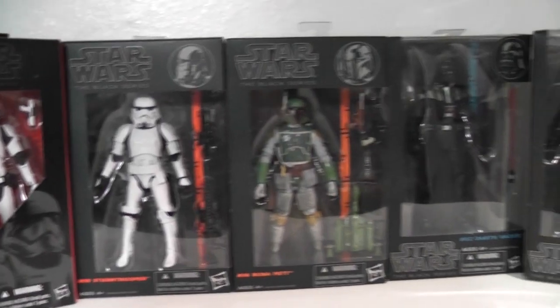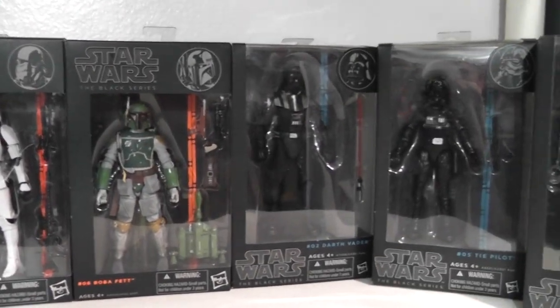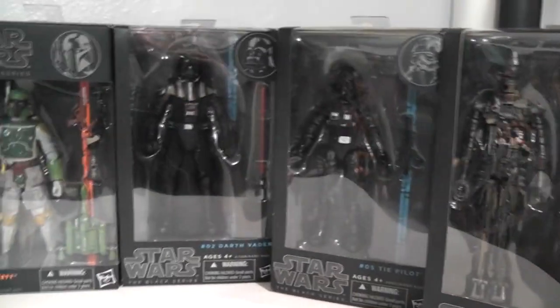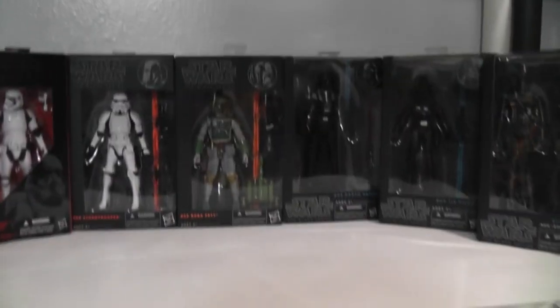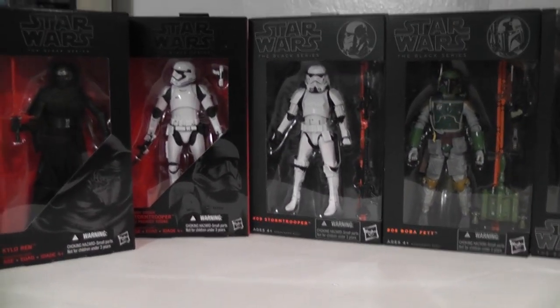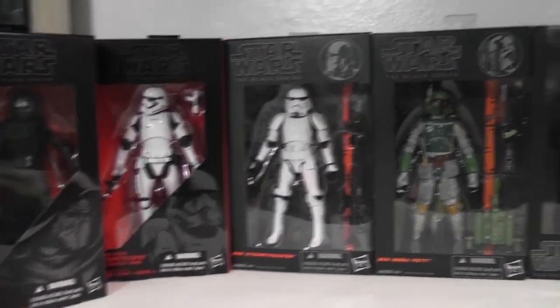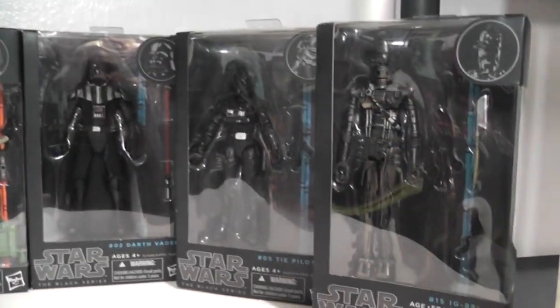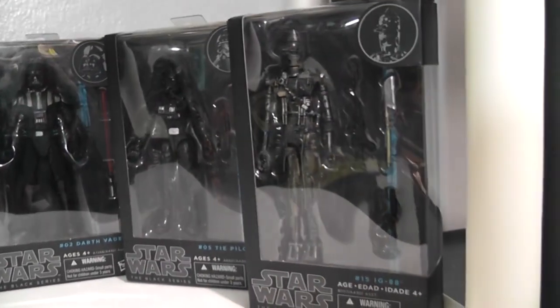Eventually I will open up my Black Series when I have doubles — I won't open these up. Right now I have zero doubles. I was going to open all of these, but decided I don't want to. My plan is to get doubles and open those instead.